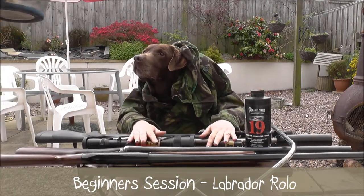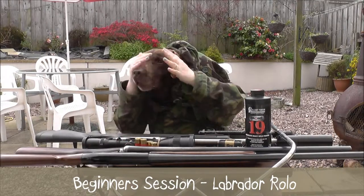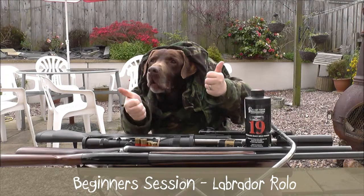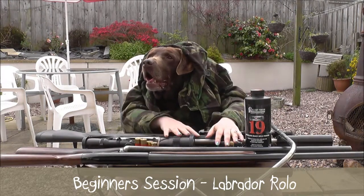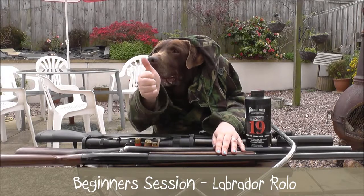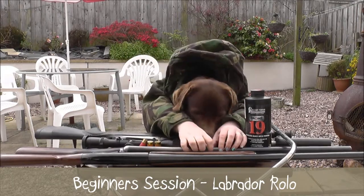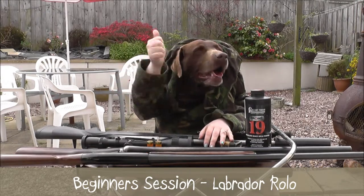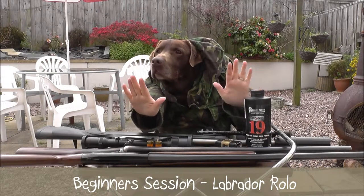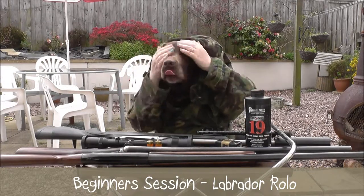Rolo, your training lesson for today is first of all, identify the guns we take shooting. You love your pigeon shooting, don't you? First of all, point out the semi-automatic gun. Good boy. And the next one back, that's what? Is it an over and under? No, good boy. Is it an old side-by-side? Yes, good dog, good training today.